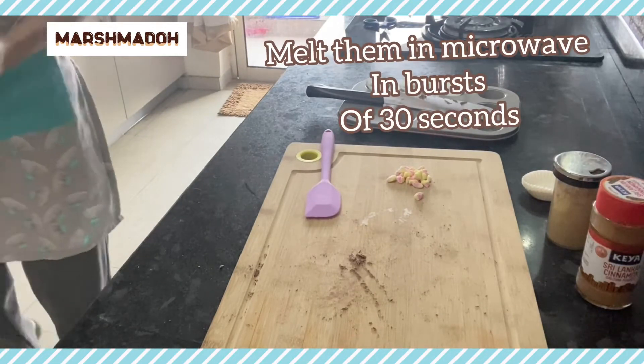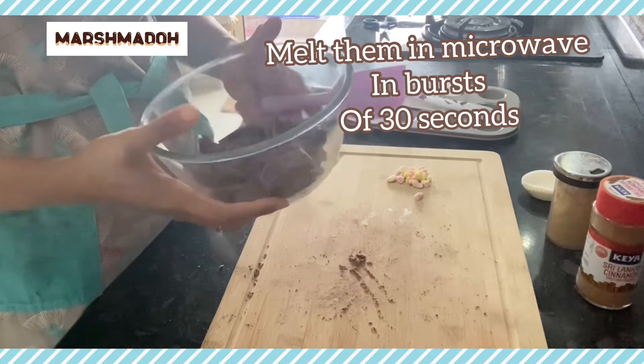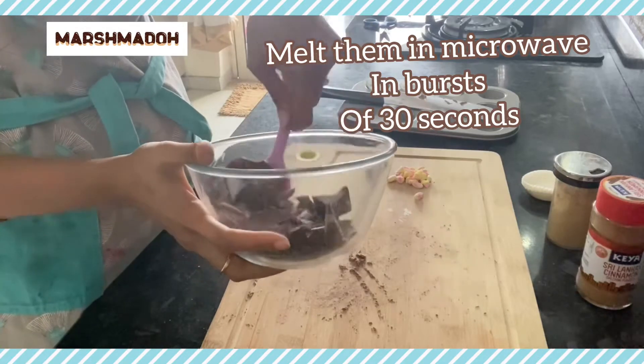Maybe some marshmallow and peppermint. Okay, so that's the first round of 30 seconds and I'm just going to give it a whisk.